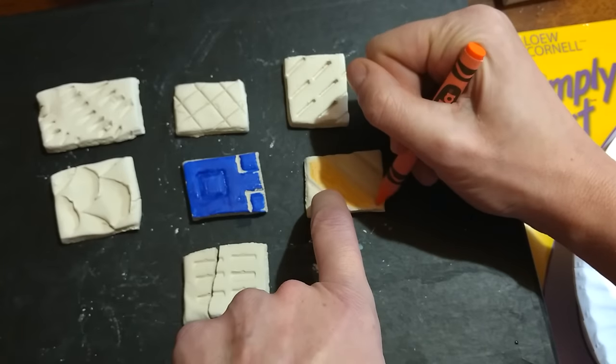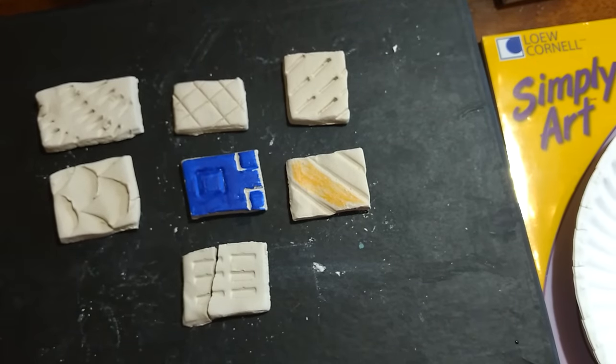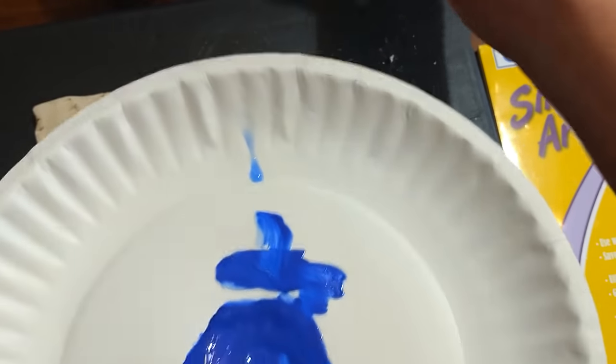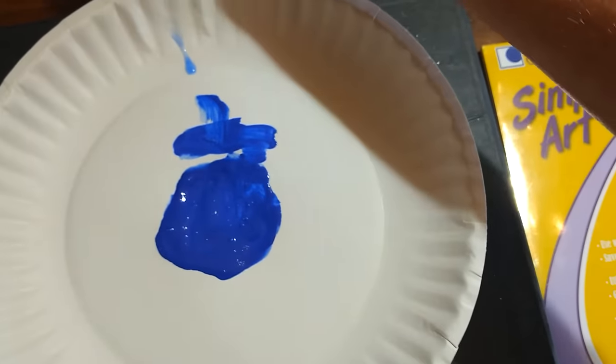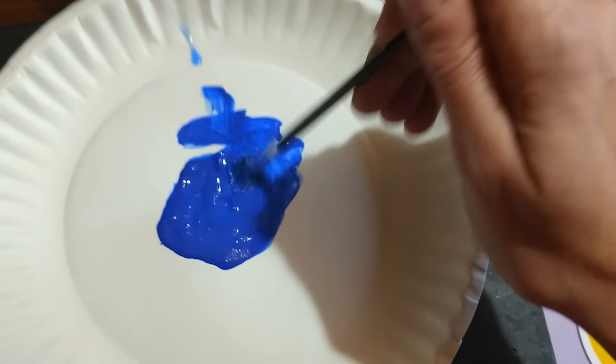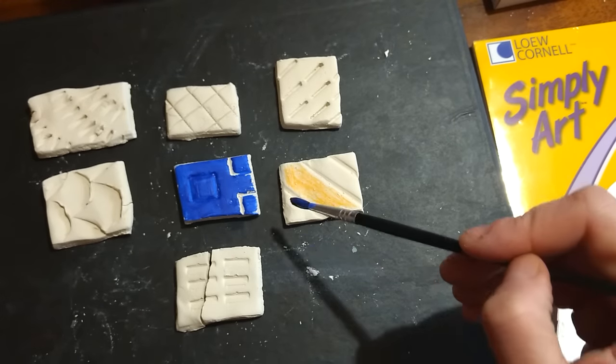Now, because there is wax in the crayon, the paint will actually resist wherever there is wax. I'm going to add just a little more water to my paint — I want to make it nice and thin. And I'm going to paint over the crayon area.